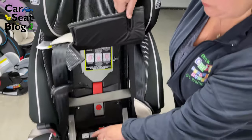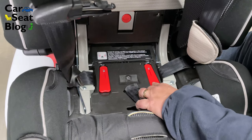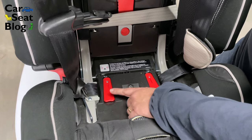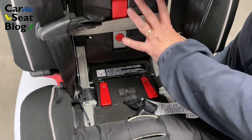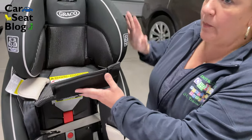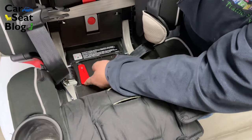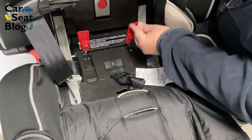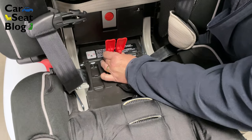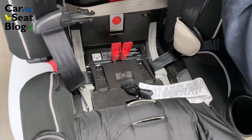The last thing I'm going to point out — just because it's red and really obvious — a lot of people mistakenly think that these little red flags are lock-offs for the rear-facing belt path. They are not. These are the mechanism for detaching the whole back of the shell from the base, because this is a four-in-one seat, which means you can remove the whole back and just use the base part as a backless booster. There's a pin or a rod in there — you move them forward and you're able to disengage the whole back of the seat from the bottom of the seat.